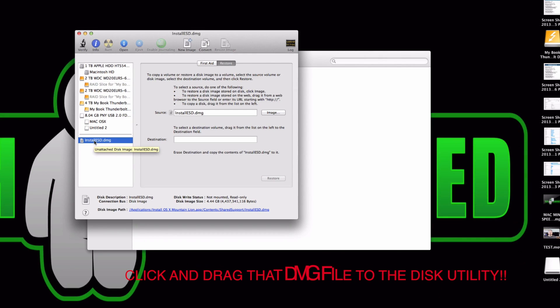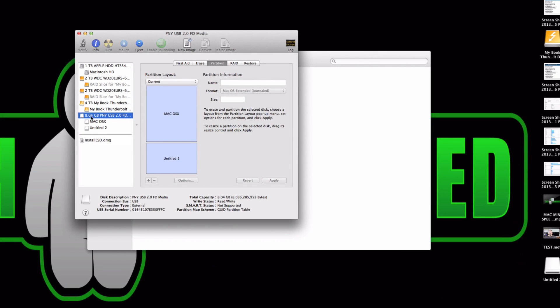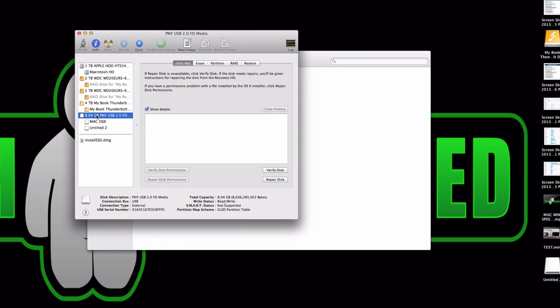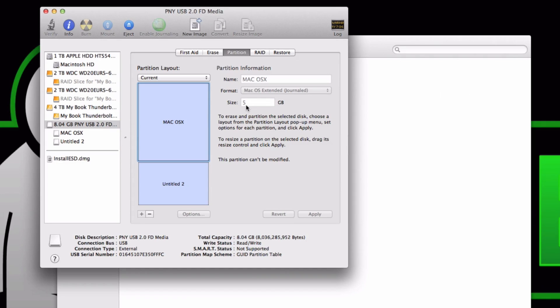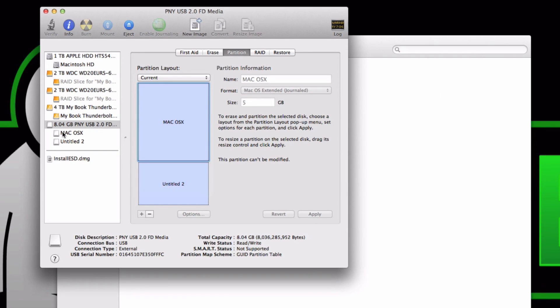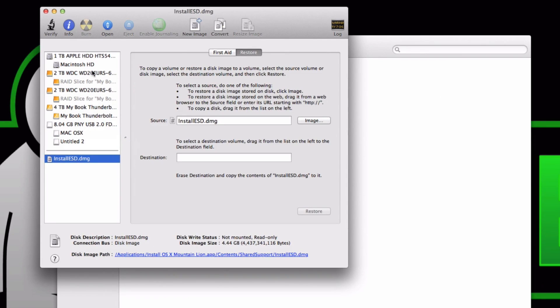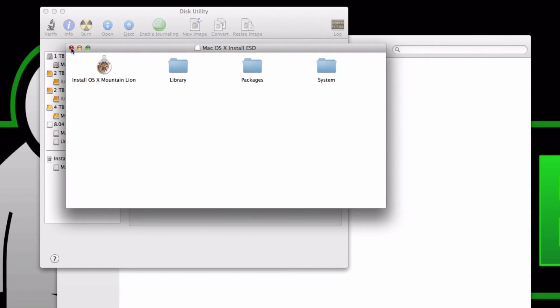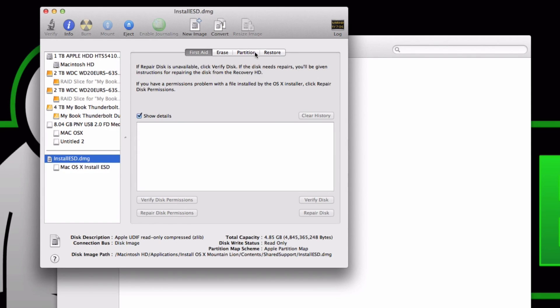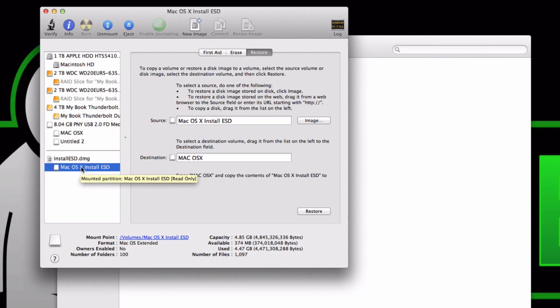What you want to do is set up your thumb drive to receive this content and give yourself a backup. You can use the entire thumb drive or partition it. I partitioned mine — five gigs on the first partition and about 2.5 gigs left on the other side, which you can continue to use for anything else. Once you've done that, open the DMG file; a folder will open up which you can close — you're really just unlocking it so you can slide its contents over to your thumb drive.